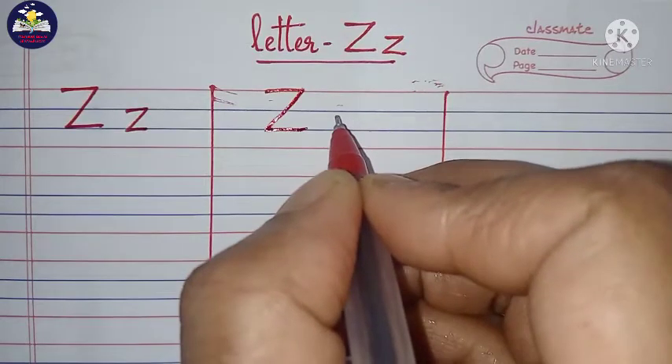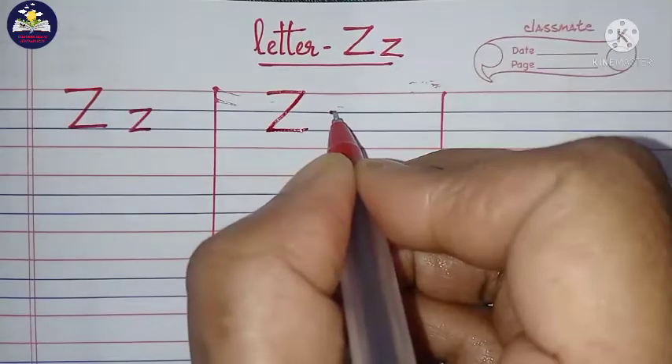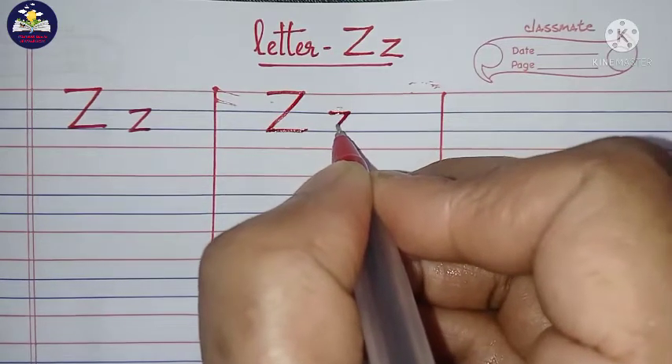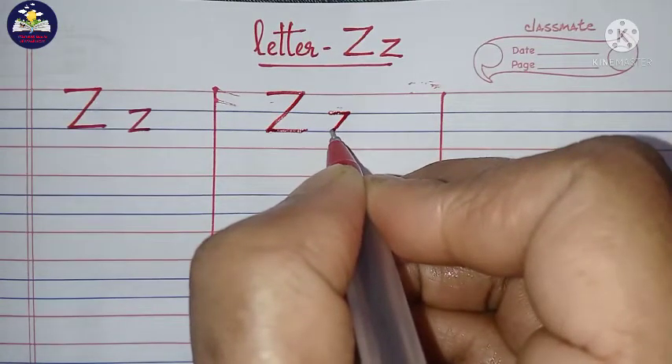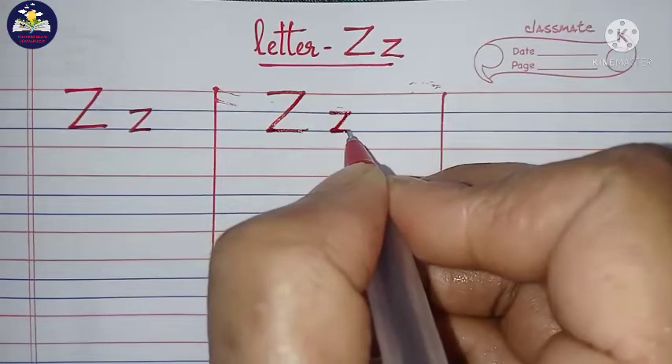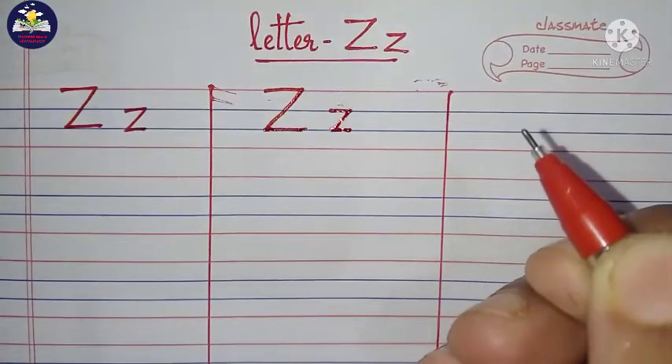How to write small letter Z? Start from the second line, draw a small horizontal line, then draw a diagonal slant line till the third line, then draw a small horizontal line. This is small letter Z.